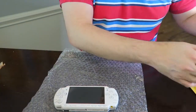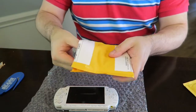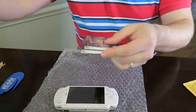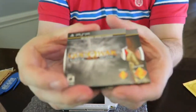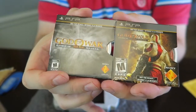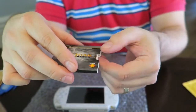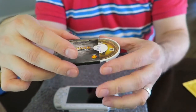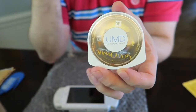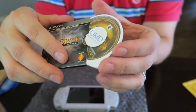Now we're gonna open up this other package. Here we go — these are two God of War games. I paid 10 bucks for both of these with free shipping. The PSP game systems use these discs called UMD discs — they're inside a plastic cover. Brand new, these have never been used.